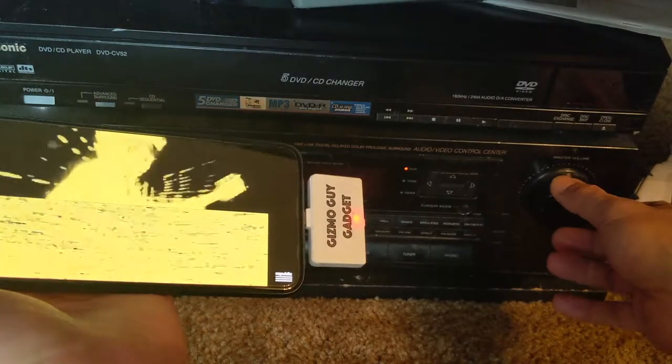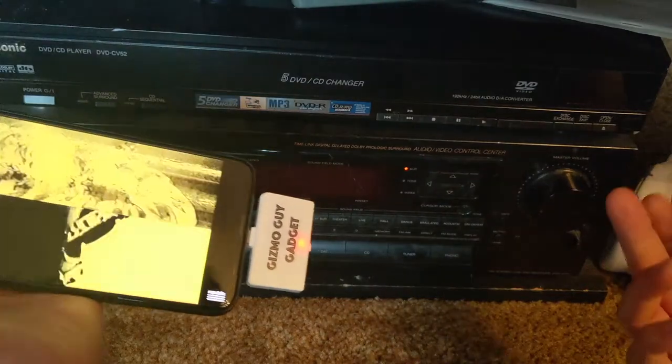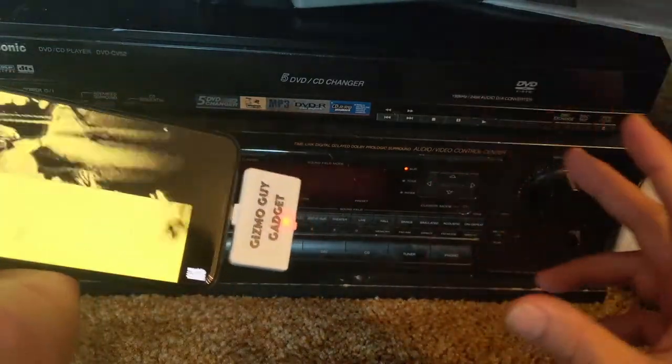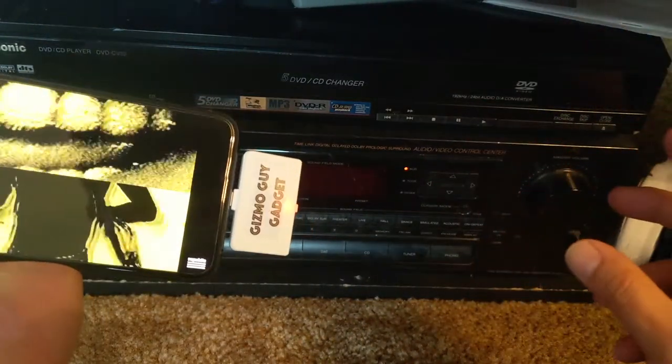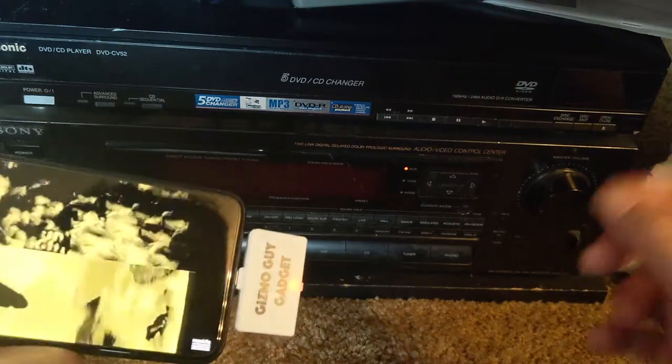You do not need to crank it up. Unlike other traditional FM transmitters where you had to turn up the volume to compensate for white noise, with my device it's crystal clear and static-free, 100% guaranteed. The music is actually better than your local radio and sounds just like CD.